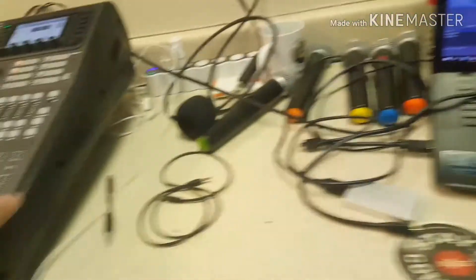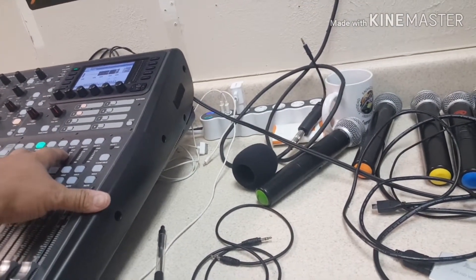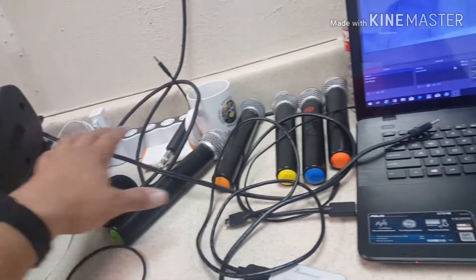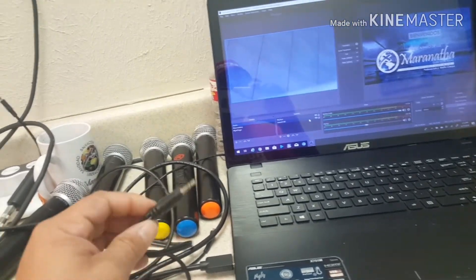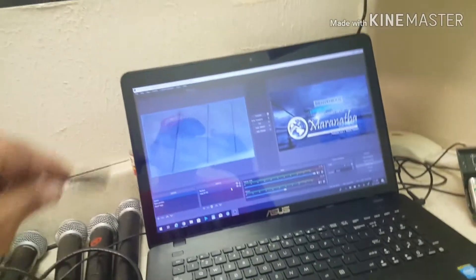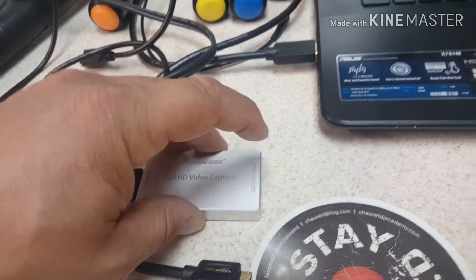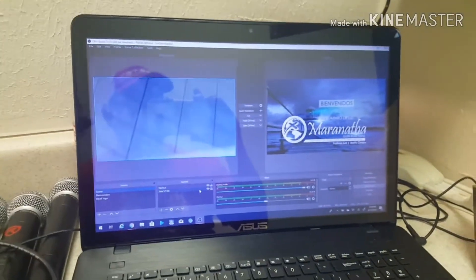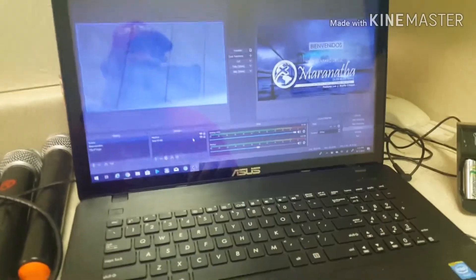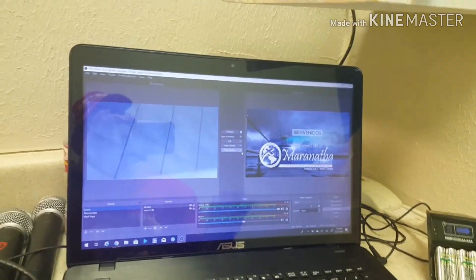That's it. From your mixer, you grab a quarter-inch cable from the output, and it goes into a 1/8 cable — make sure it's stereo so you have better sound. Then plug it into the mic port of your camera. The HDMI goes from the camera to this capture device, and then the USB port connects from the device into the laptop, and that's it — you start streaming. Your camera will work, you'll see the video, and the sound will be coming into your laptop. It's very simple — I struggled a lot but thank God I was able to figure it out.